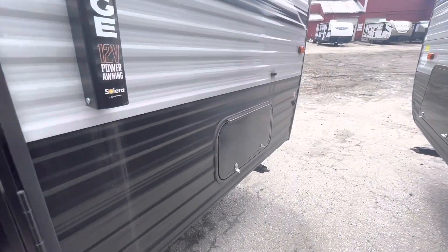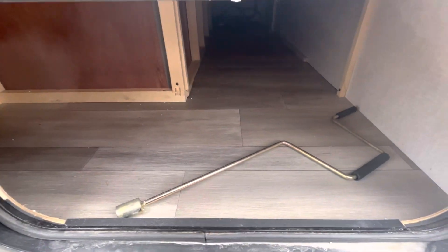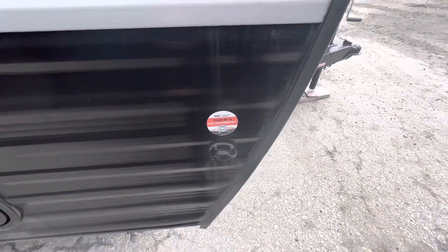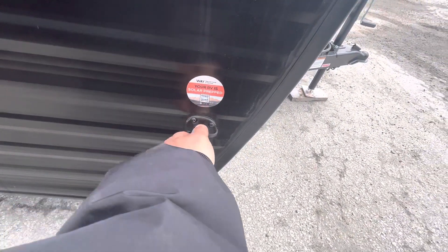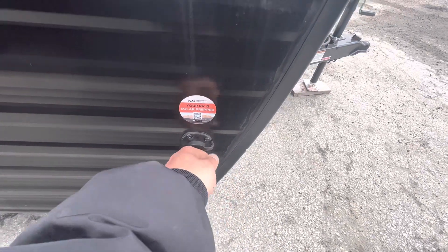Then you just have the other side of the storage compartment, and you've got the crank for the stabilizer jacks. This unit is also prepped for solar charging, so you can buy a portable solar panel and it'll plug right in right there.